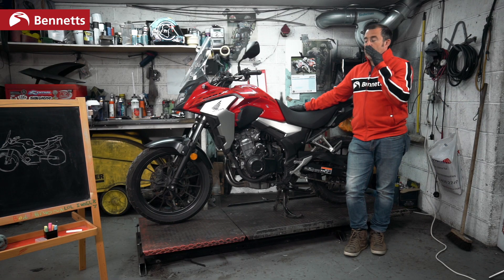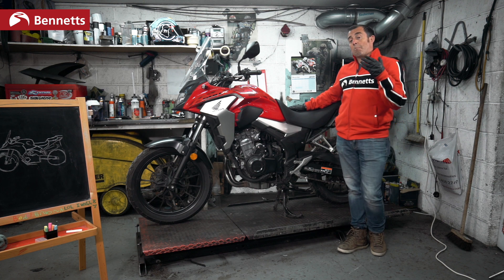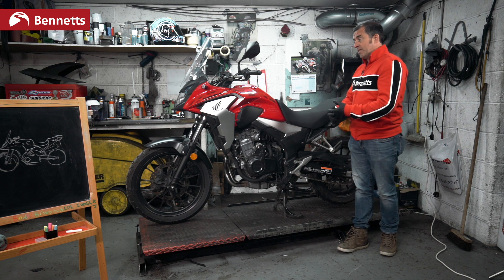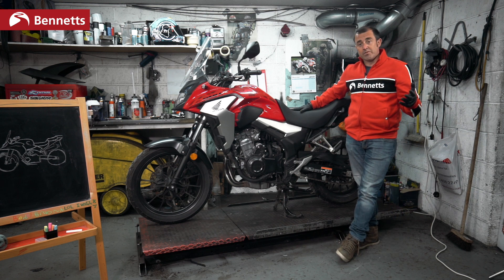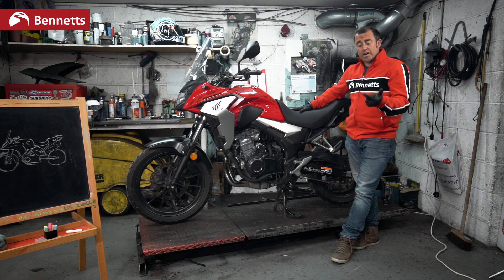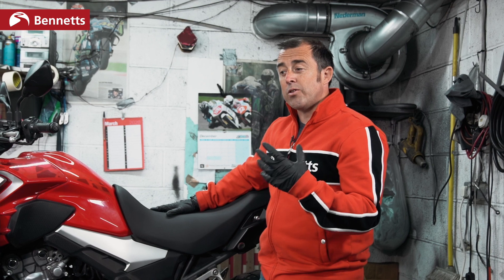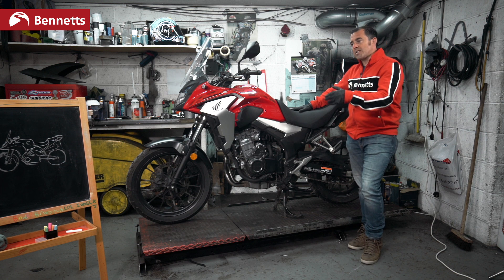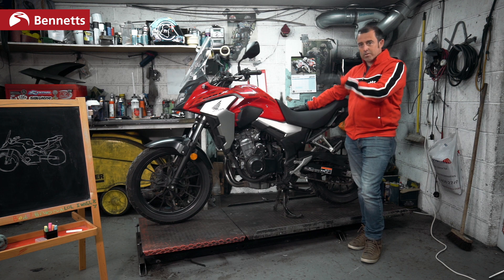We've spoken about how adding a pillion and luggage affects your handling and suspension. Now for some basic tips on riding with luggage and a pillion. Before you add your pillion, have a chat — do they have a bike licence? Are they sober? Were they scared the last time they went on a motorcycle? Get a rough gauge of their size, and build up some basic communications. For example, tapping them on the knee means you're going to accelerate, pointing at the fuel cap means stopping for fuel, pointing at the cross on the helmet means stopping for a drink.